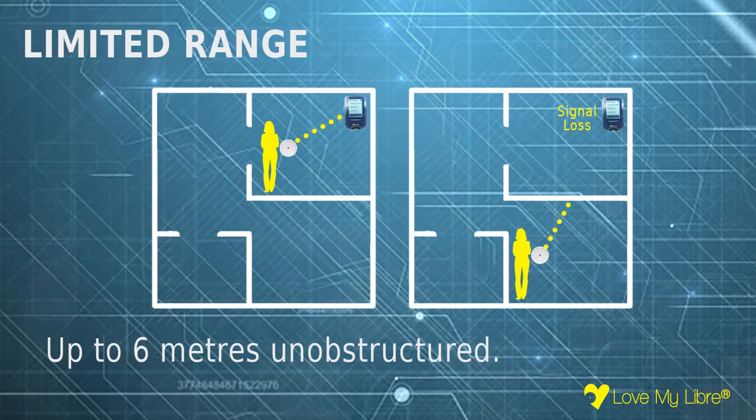Libra 2 has a 6-metre unobstructed range and walls can block the signal. In practice this means keeping your initiating device in the same room as your sensor, or ideally on your person.